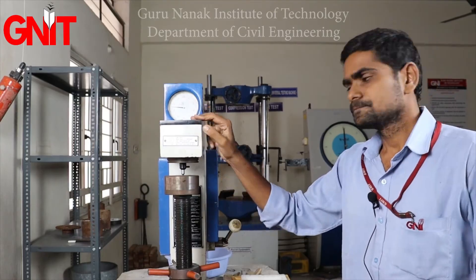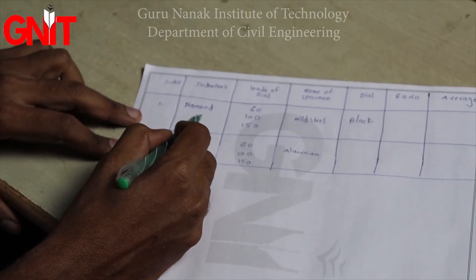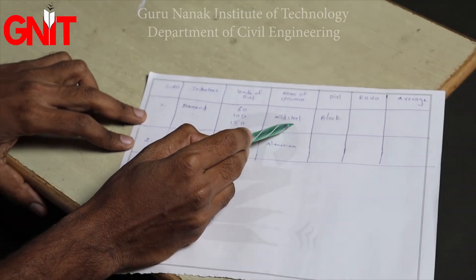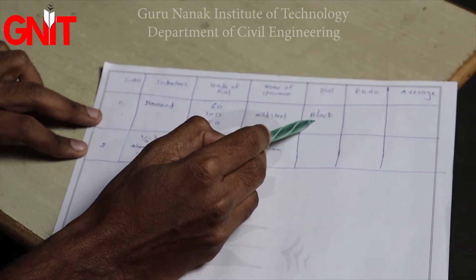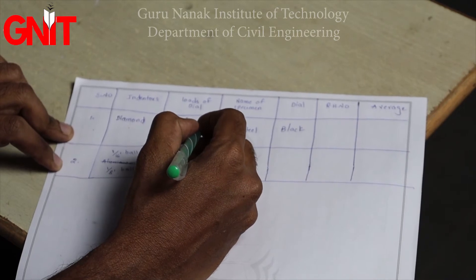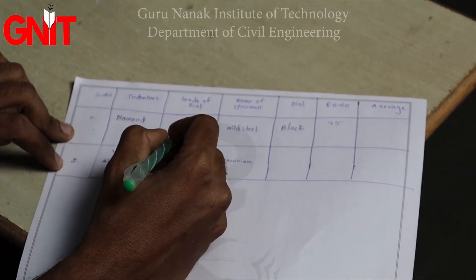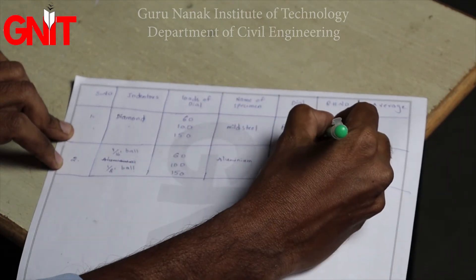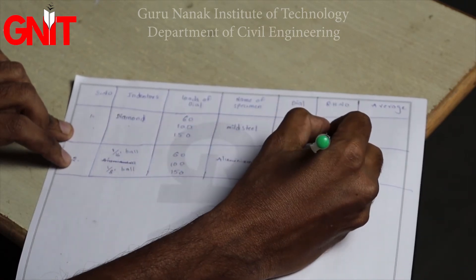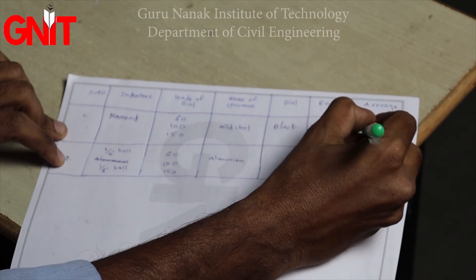The experiment is now complete. Summary: for the first trial, the diamond indenter was used on mild steel with 60 kg load — Rockwell Hardness Number was 75. For the second trial with 100 kg load, the Rockwell Hardness Number was 76.5. For the third trial with 150 kg load it was 76. Black dial gauge readings were taken throughout. The average is approximately 76.